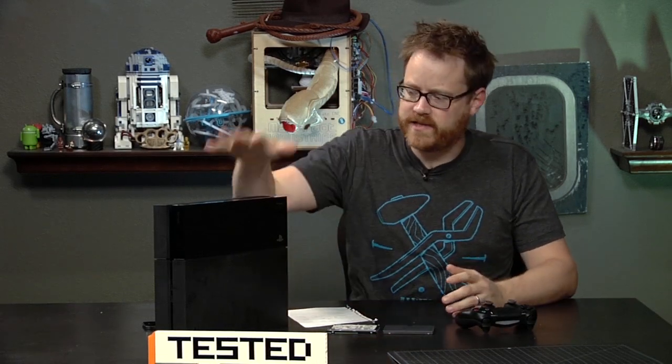Hey guys, it's Will from Tested. As you may or may not know, last Friday the PlayStation 4 came out, and of course we've been testing it all weekend.